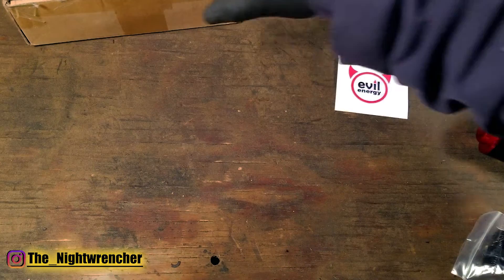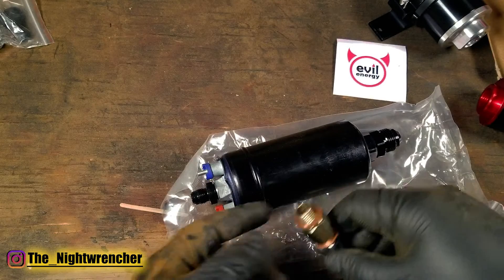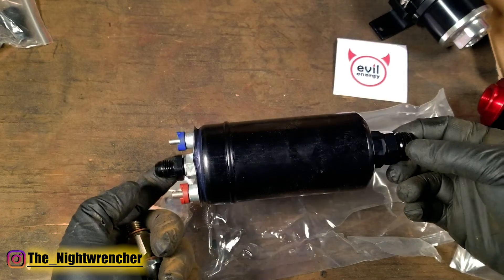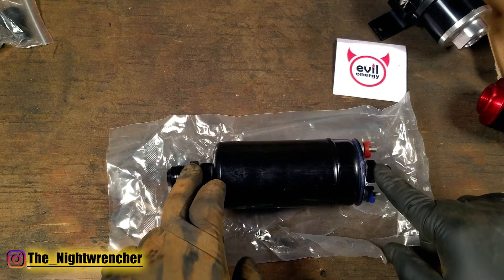And in the last box we're going to have the fuel pump itself. This pump also came with its included fittings along with a couple of electrical connections. I went ahead and removed the factory fittings and then installed the included AN fittings that came with the package. The included fittings were a dash 10 on the low pressure side and a dash 6 on the high pressure side.